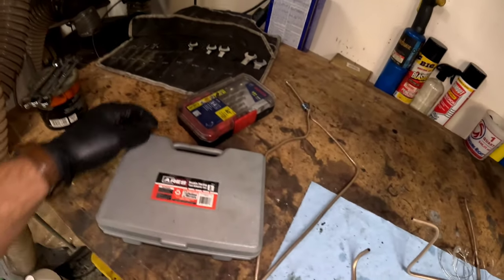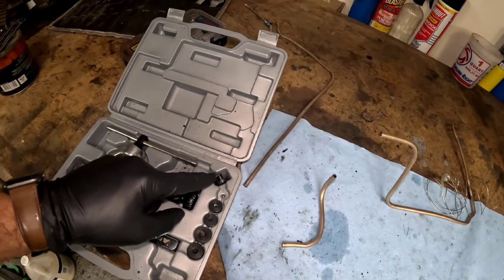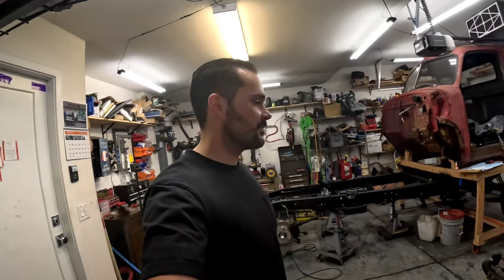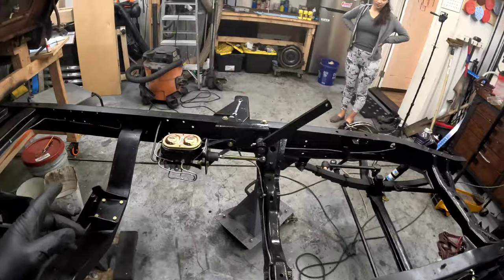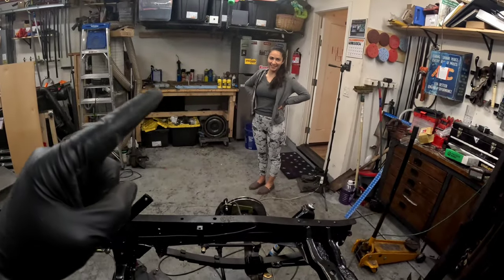Let's get these brakes bled and finish this out. I have a bottle on the front and a bottle on the back. Since it's a dual master cylinder I can bleed both at the same time. My fiancée is here to help actuate the pedal — I was going to use a ratchet strap to hold it down, but since she's here and supports everything I'm doing, she got drafted to help. Let's bleed these brakes.